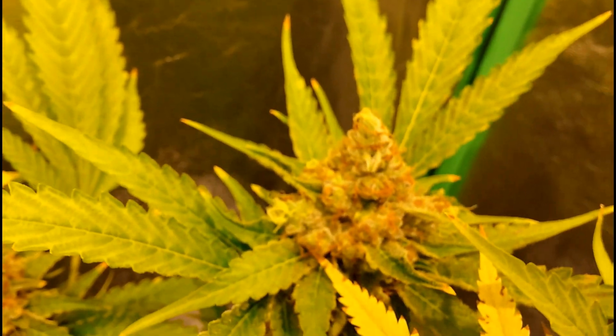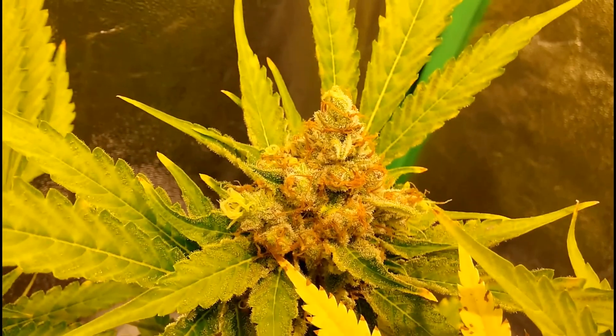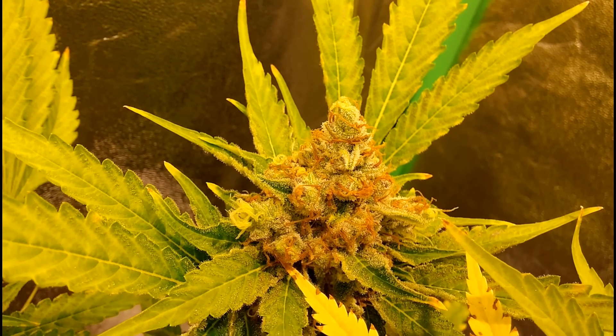And here's the Pineapple Express. Those are just looking tremendously frosty. I'll put a bud shot of that one right at the end of this video.